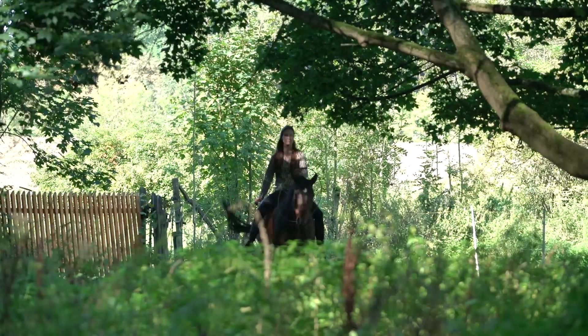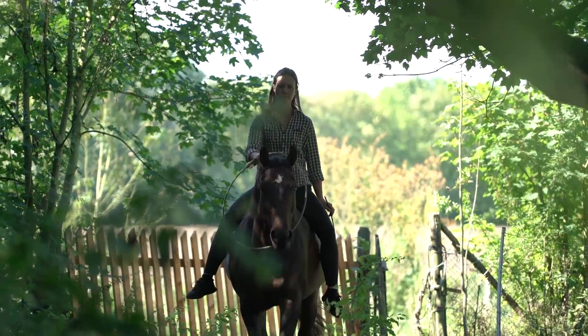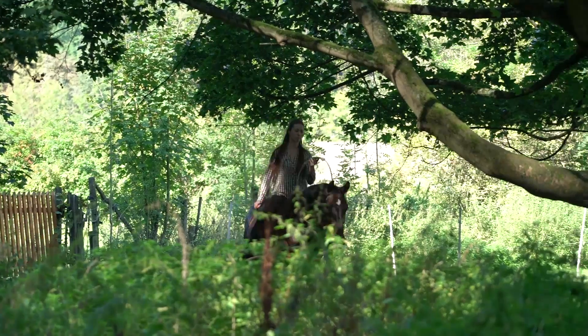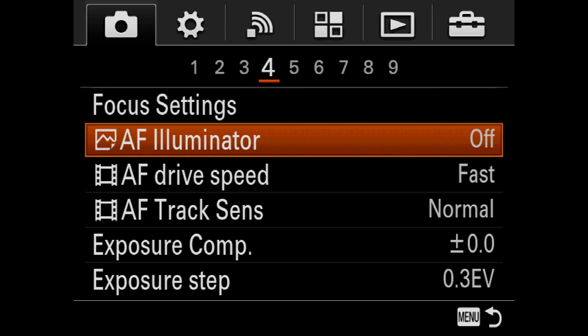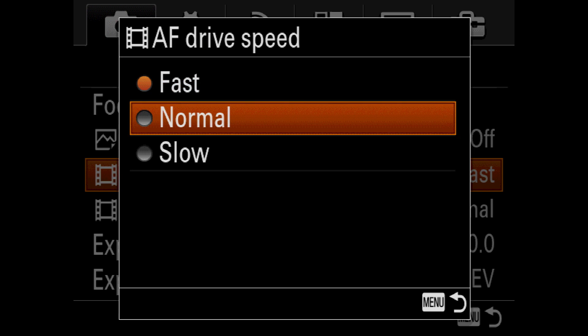If this does not give you the desired results, you can additionally go to the AF drive speed settings. Here, you determine the focusing speed. In this scenario, you might want to choose normal or even slow.